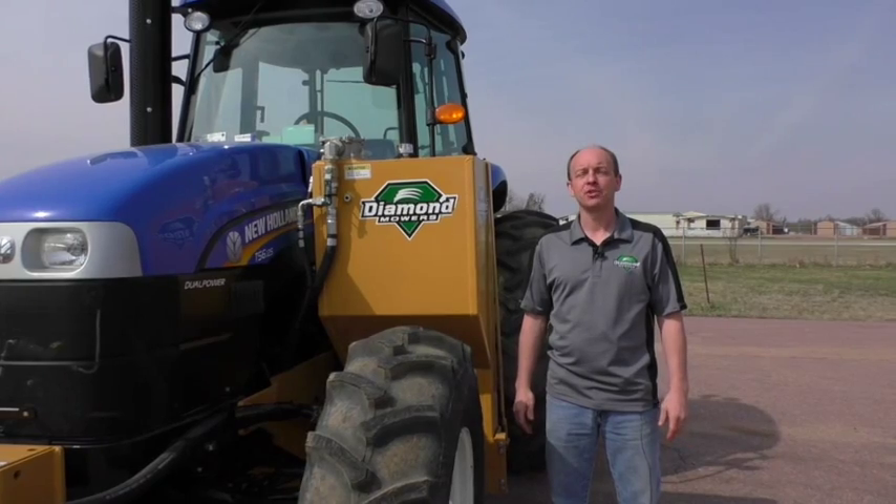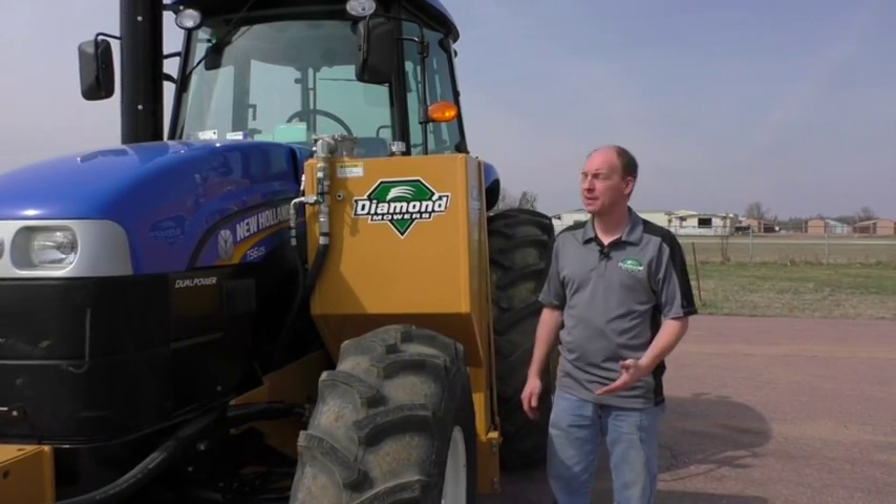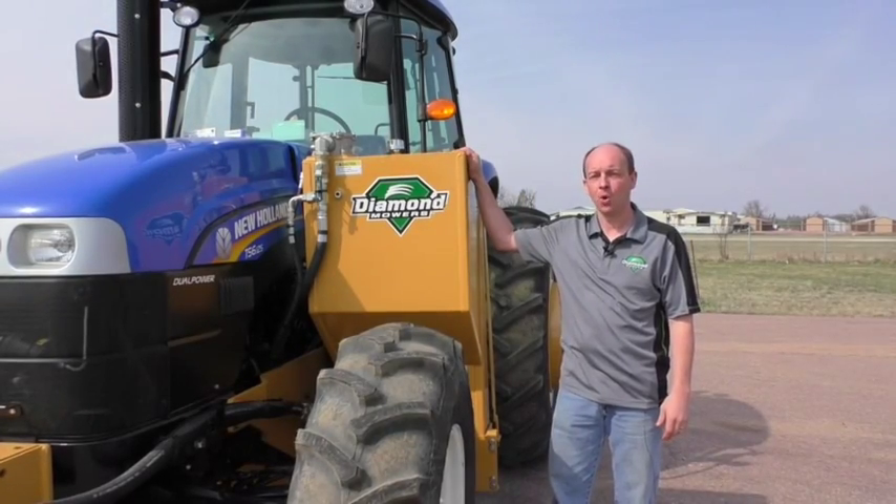Hi, my name is Neil Simons and I'm the training coordinator with Diamond Mowers. Today we're going to be doing a walk-around inspection and orientation of the Diamond Mowers Boom Mower.